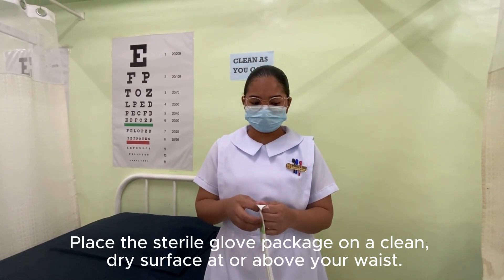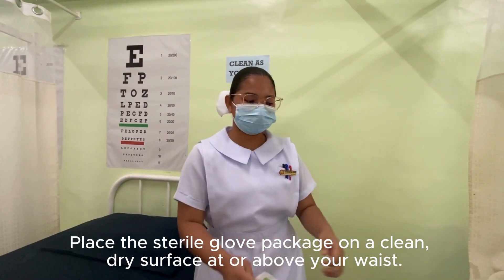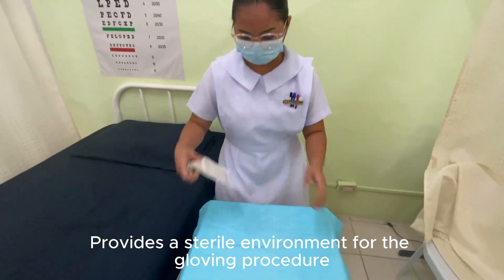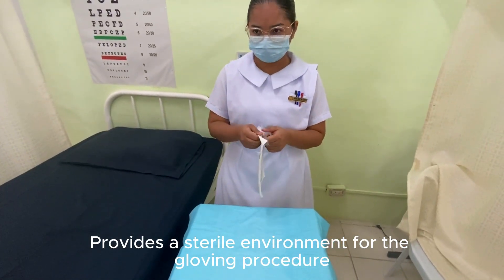Place the sterile glove package on a clean, dry surface at or above your waist. This provides a sterile environment for the glove procedure.